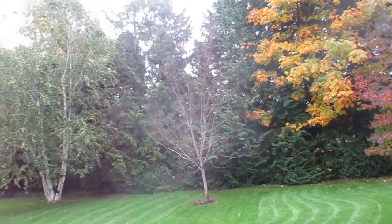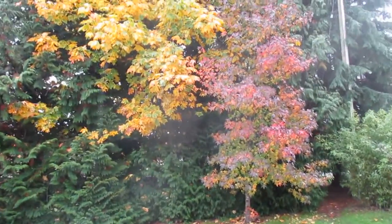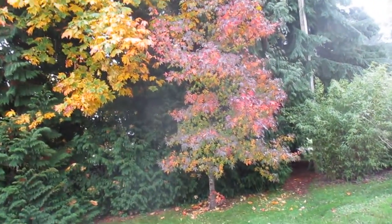This video is about why I avoid planting deciduous trees. Right now in autumn they look pretty awesome. That's a liquid amber there — sweet gum, American sweet gum.